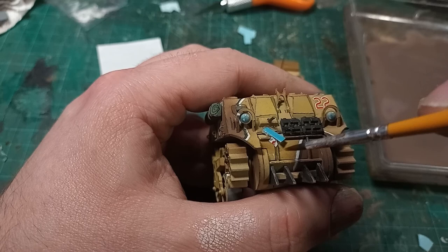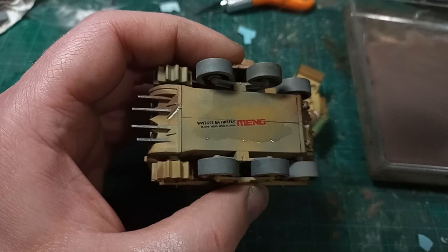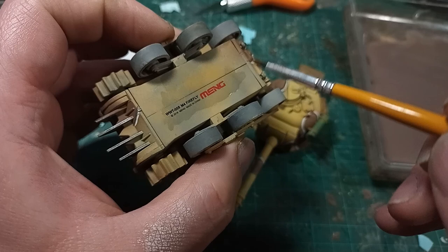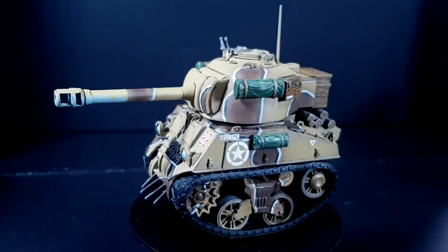I picked out a Desert Rats unit marking instead and put that on the front. And I was having so much fun with this model that I put the title from Meng's transfer sheet on the underneath of the tank, so that if I ever sell this model on, the future owner can see what this model is and who the manufacturer is. I might actually do this a little more often, to identify not just what the model is, but the manufacturer as well.